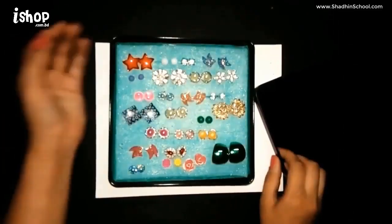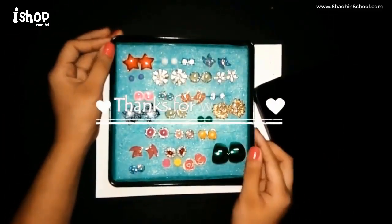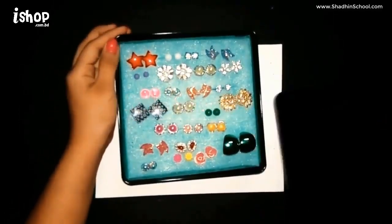Hope you guys enjoyed this video! Like this video and comment videos like this, and I'll see you guys soon. Bye!